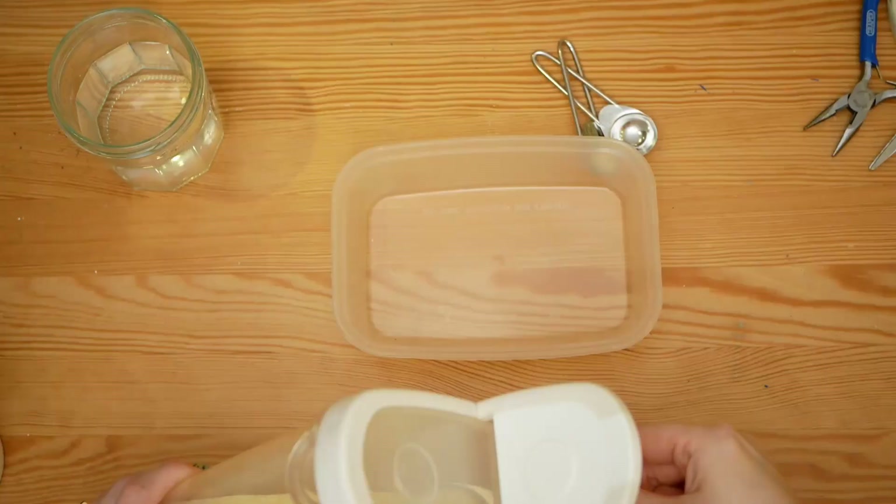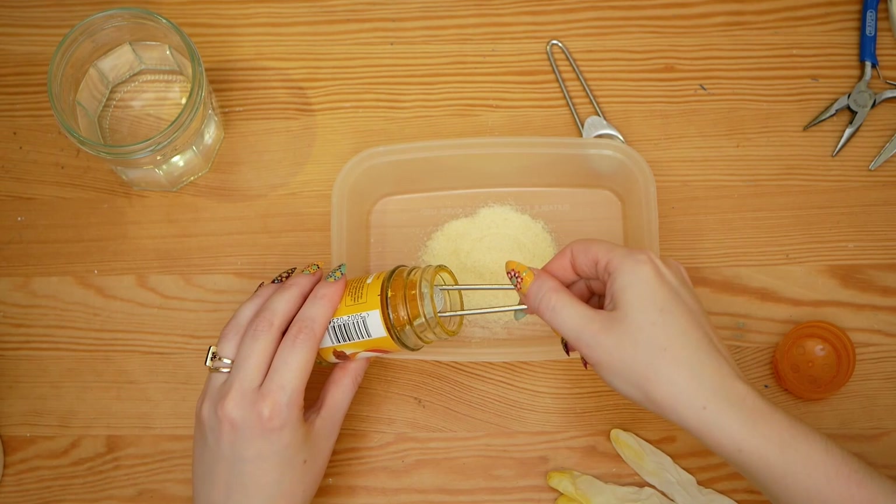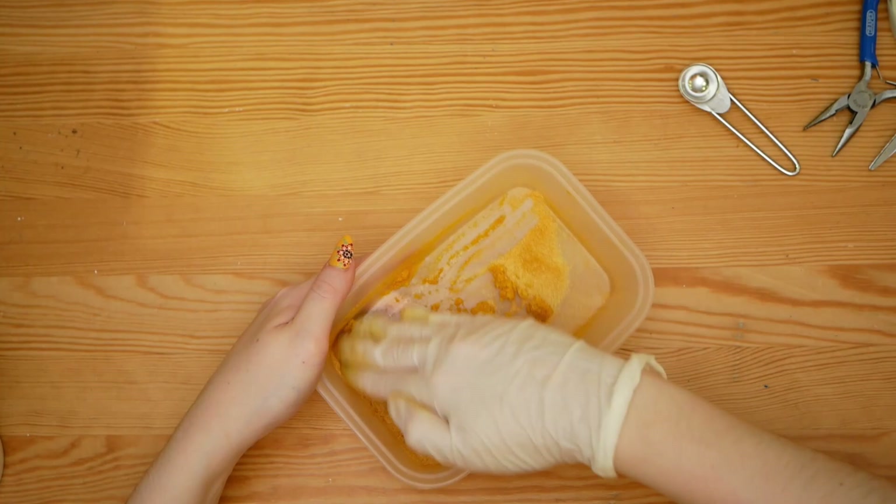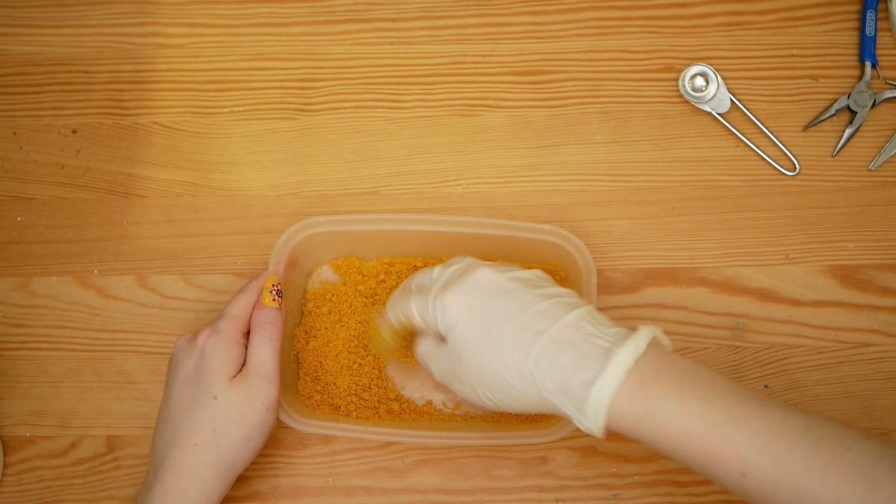Put one tablespoon of semolina into a plastic tub. Add in half a teaspoon of turmeric, or your colourant of choice, then add one teaspoon of water and mix everything together. This is easier to do by hand, but make sure you wear a glove to protect your skin from the dye. Set the mixture aside to fully dry.